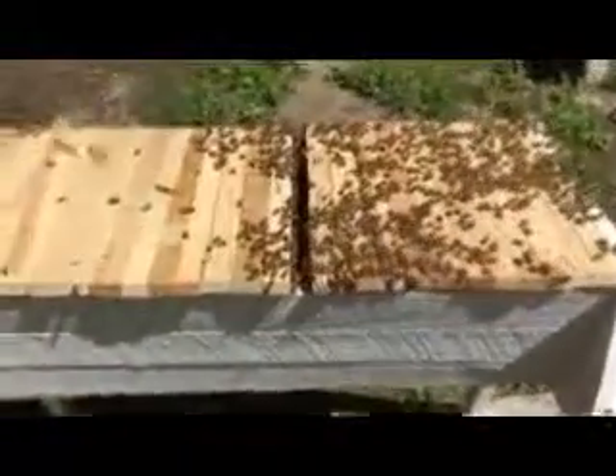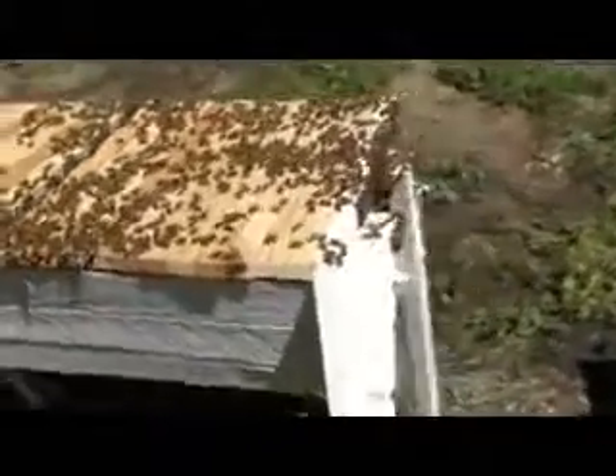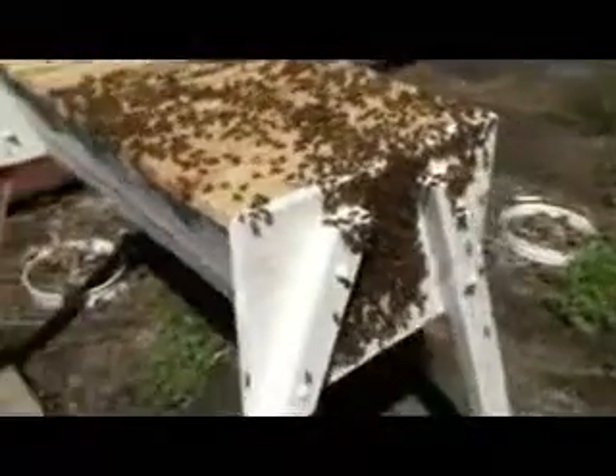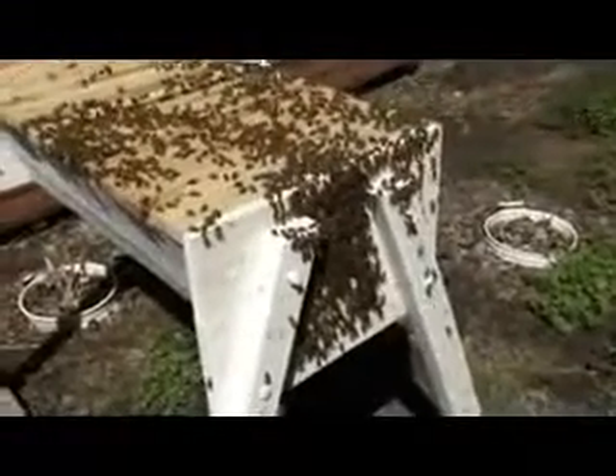So what we've got — this is the top bar that I set up, and you can see they're all over the place on it. They're even on the face, really gathering out. I put them in there this morning and kind of dumped them in, and that's on the other video.